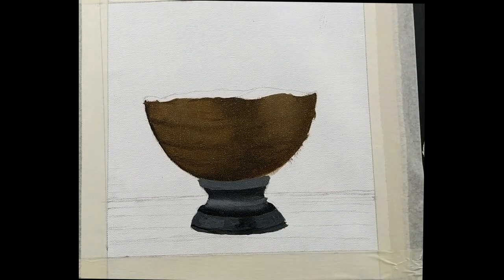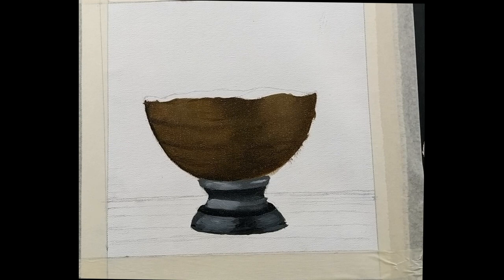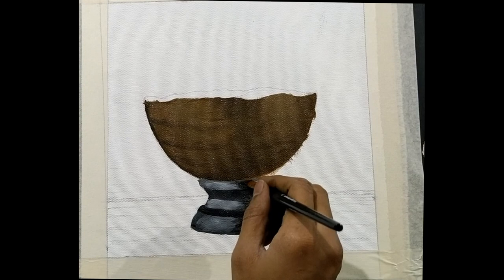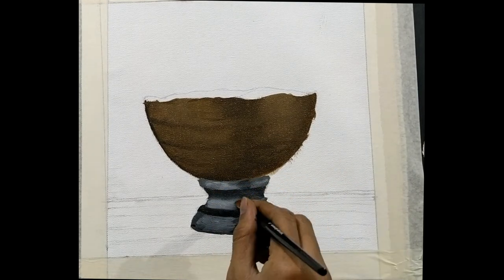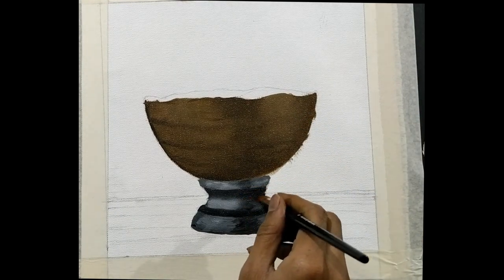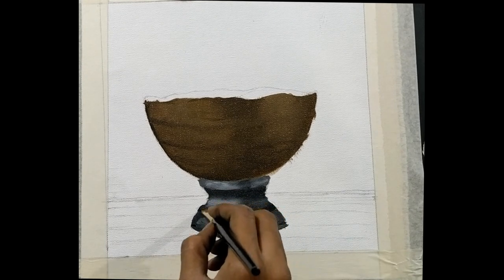Now that you are done with the basic shade of the base, it's time to go into detail. The light is falling from the left, so you will have to lighten the side of the base on the left and darken the side of the base on the right. You can do this by adding white on the left and black on the right. Make sure you blend it very well so that there are not too many brush marks.